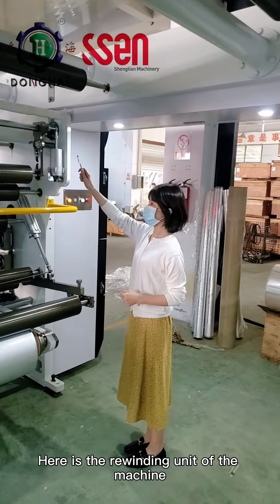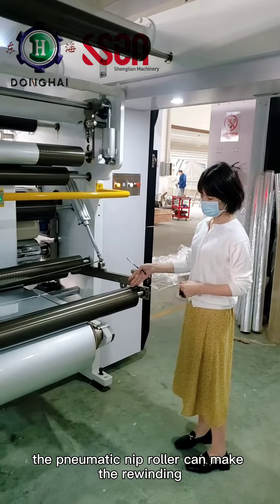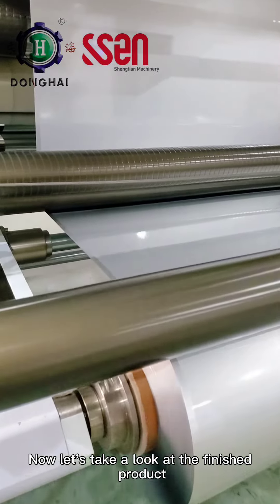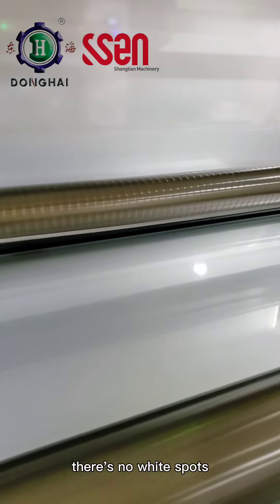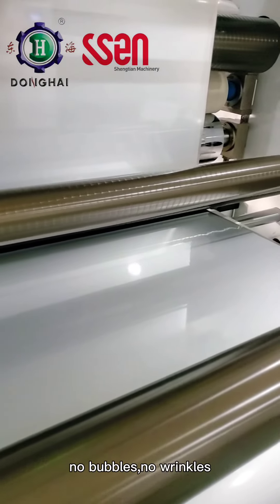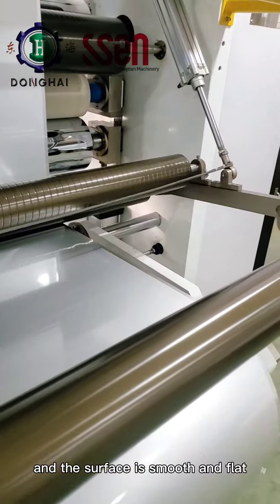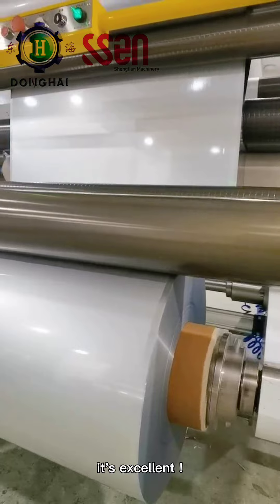Here is the rewinding unit of the machine. The pneumatic nib roller can make the rewinding much more tight and flat. Now let's take a look at the finished product. There are no white spots, no bubbles, no wrinkles, and the surface is smooth and flat. In other words, it's excellent.